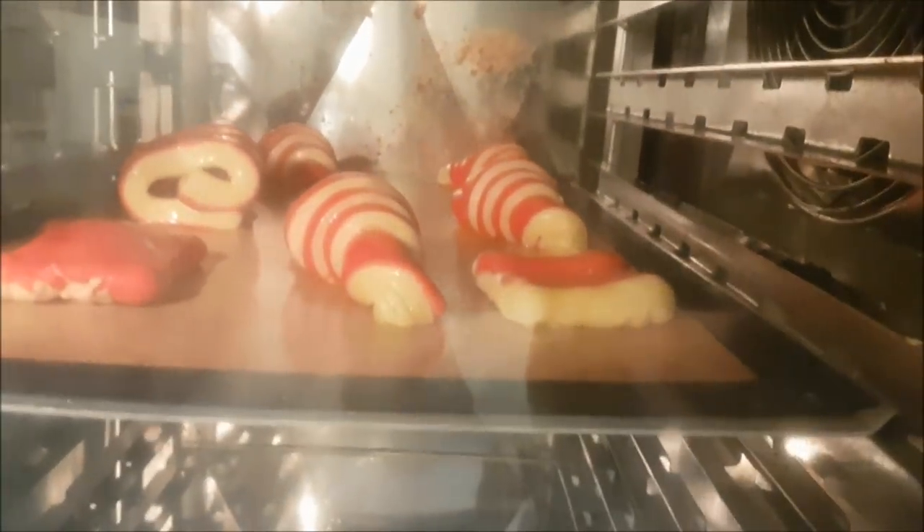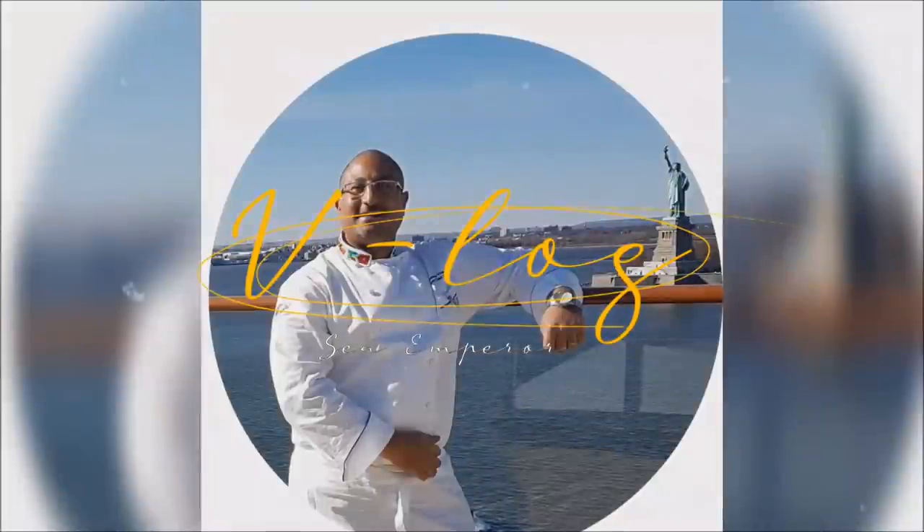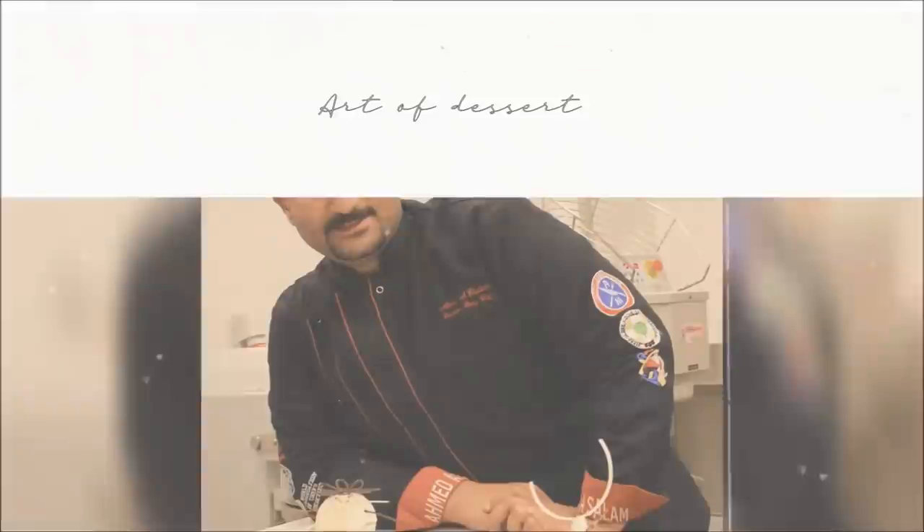Hello everyone, today we have a special color croissant recipe. We will do it step by step — you can make it at home or at work. It's a very beautiful and easy recipe. I will tell you all the tricks and how to succeed from the first time. I also give you a pan chocolat filling — a really wonderful chocolate steak. If this is your first time watching my channel, I'll be happy if you subscribe and leave a comment.